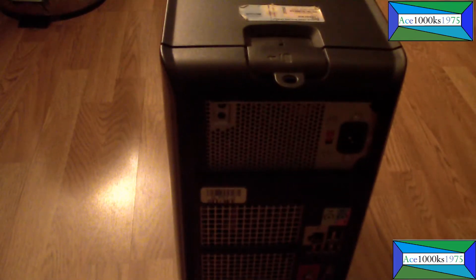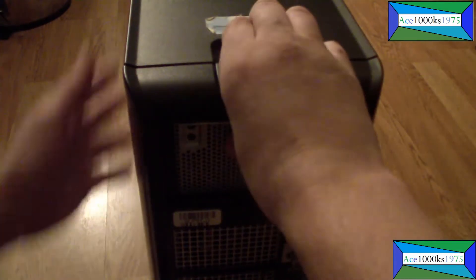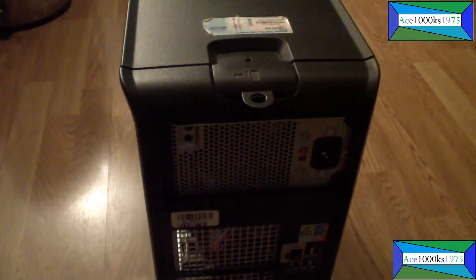Hello everyone, so today I'm going to show you how to get the faceplate out for the Dell Optiplex 360 or the Dell Optiplex 380. It's basically the same. You just pull this latch and the side will just come off just like that.